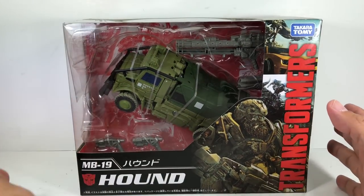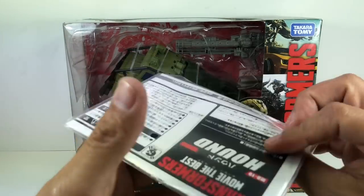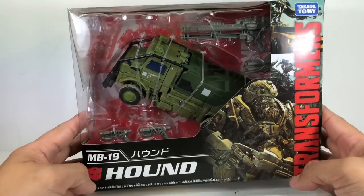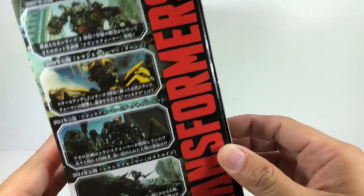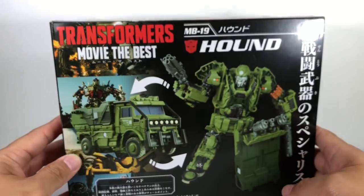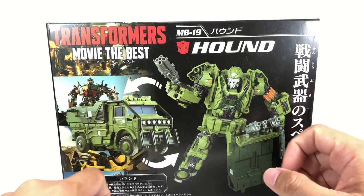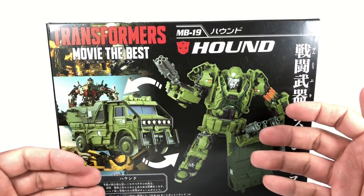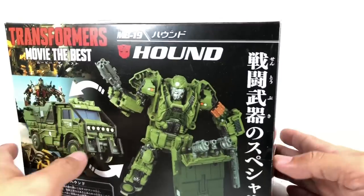It comes with a nice instruction manual that's in Japanese, which I can't read. Here is the packaging, and here are the other figures you might want in the Movie the Best assortment. He does look a little bit too green — the green looks a little bit too dark — but it looks great actually.